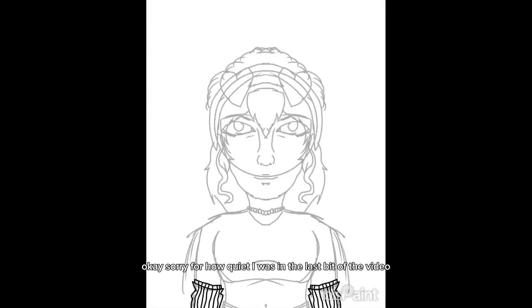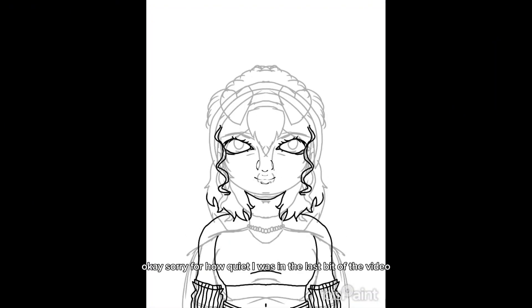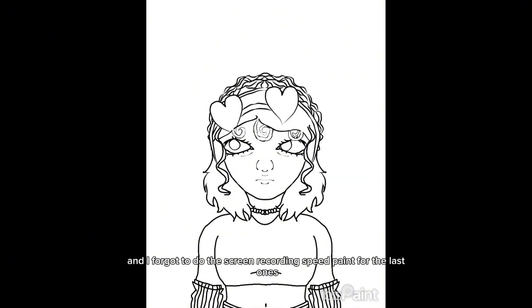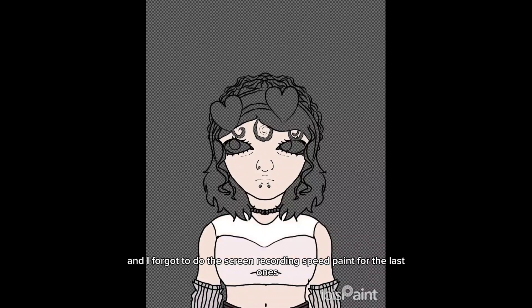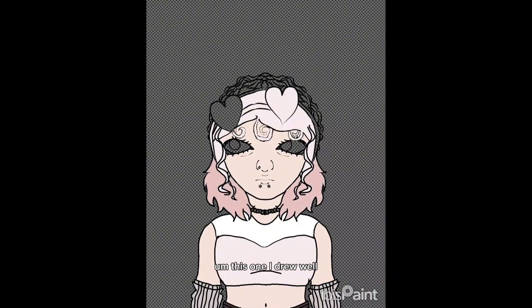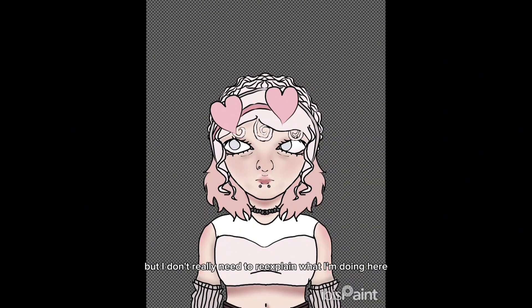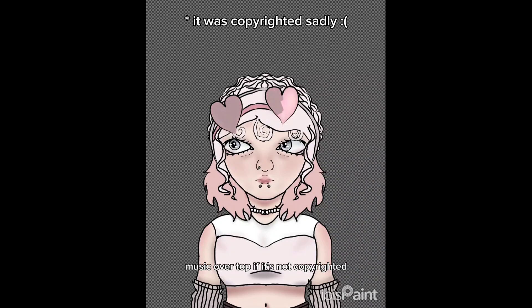Sorry for how quiet I was in the last bit of the video — I was just nervous. I also forgot to do the screen recording speed paint for the last ones. This one I drew while on vacation in Ottawa and I finished it while waiting for the double decker bus to start. I don't really need to re-explain what I'm doing here because it's very similar to the first one, so I'll just let the speed paint play out with music over top.